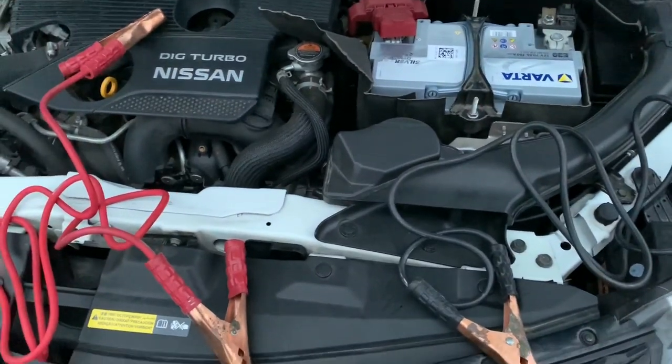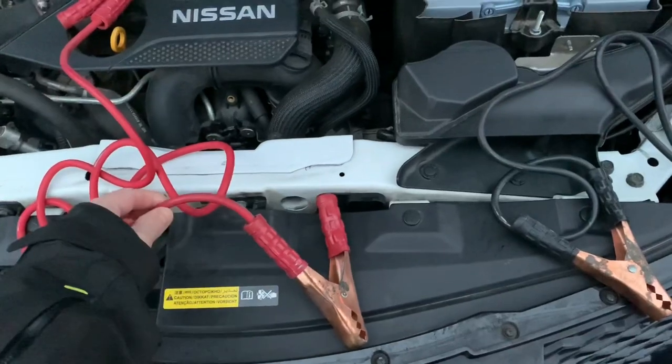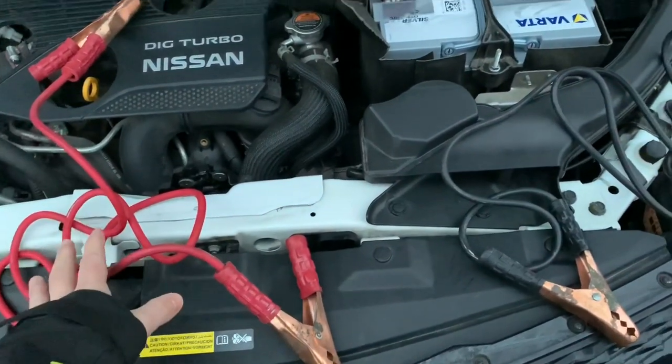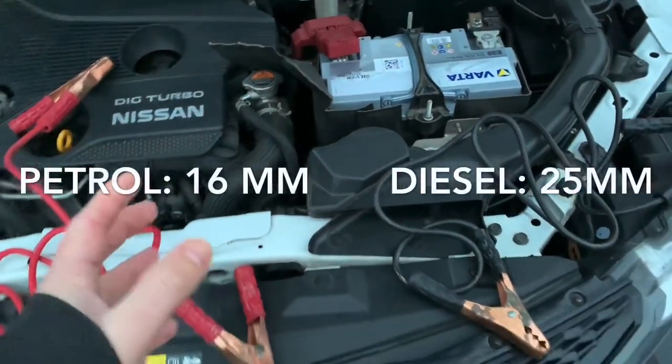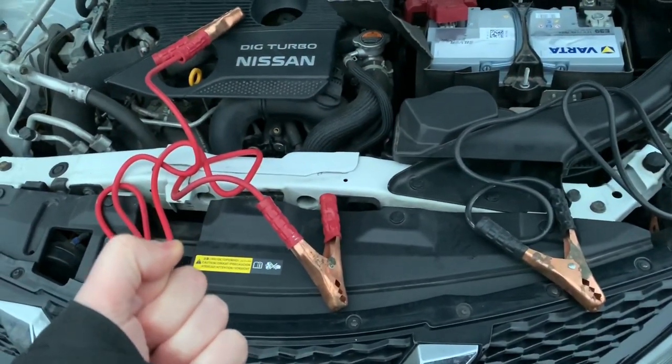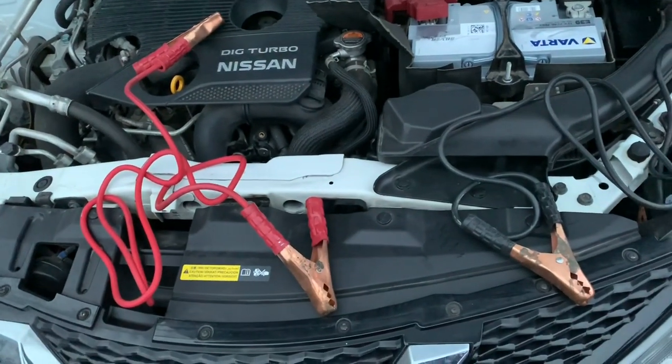First of all, when you use jumper cables, look at the thickness of the cables. As you can see, these ones are quite thin, so they are okay for a petrol car. But when you have a diesel car you should use thicker cables, because these cables could burn. So that's a thing to remember.